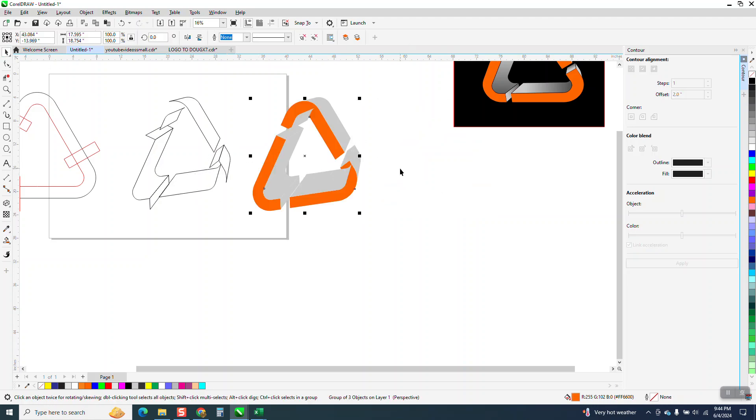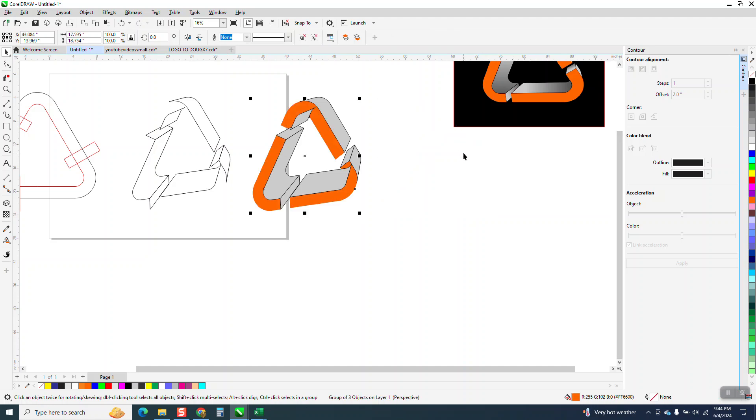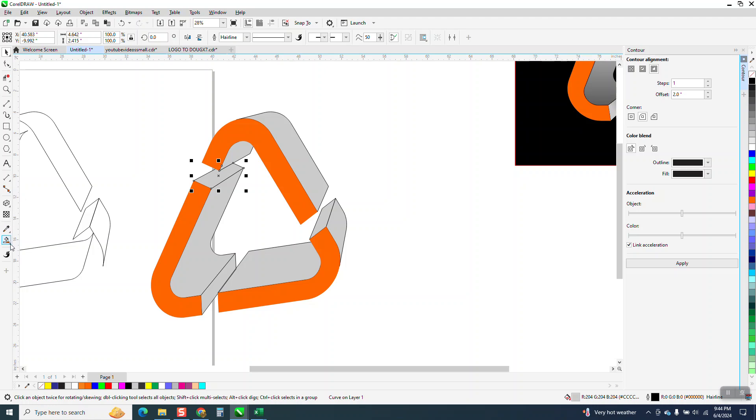When we bring this back and add the lines by right-clicking and then move this back, that's what it's going to look like. Now I've got a mistake there. So I'm going to take the orange — I've got it selected — and go to Object Order, Front of Page, so that shape is on the front of the page. Now these should be, if I did it right, individual pieces. And they are, and I'm going to use the Interactive Fill tool.